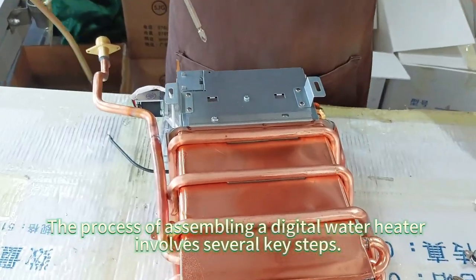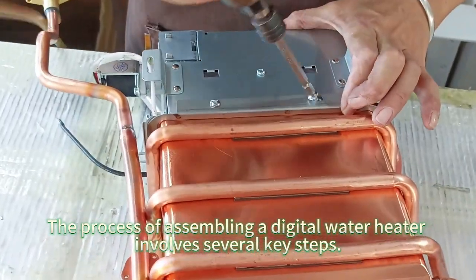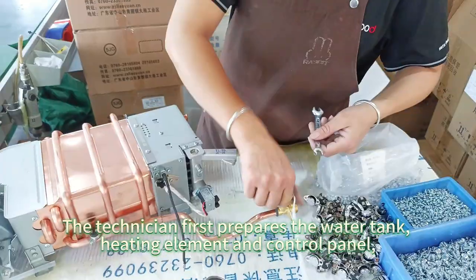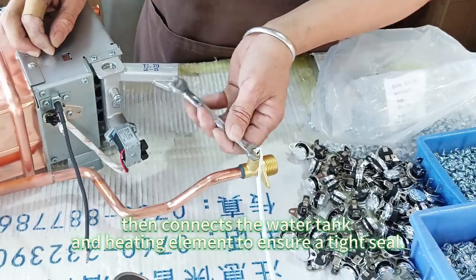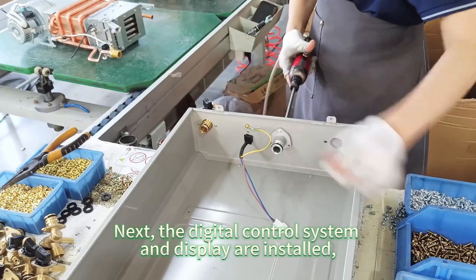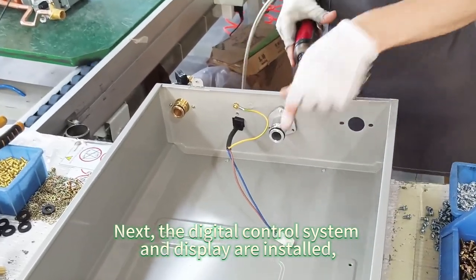The process of assembling a digital water heater involves several key steps. The technician first prepares the water tank, heating element, and control panel. Then connects the water tank and heating element to ensure a tight seal. Next, the digital control system and display are installed.